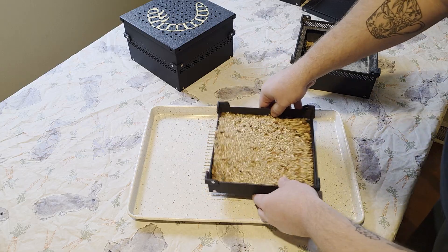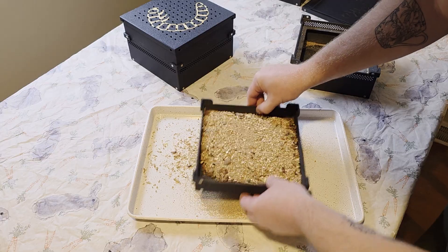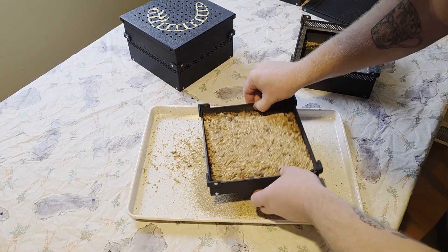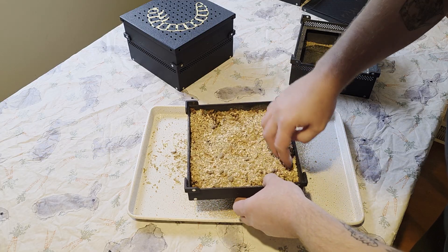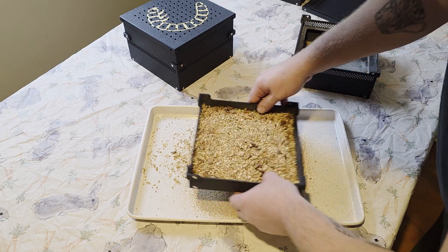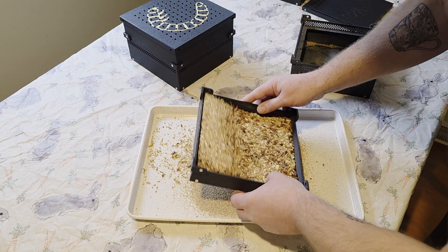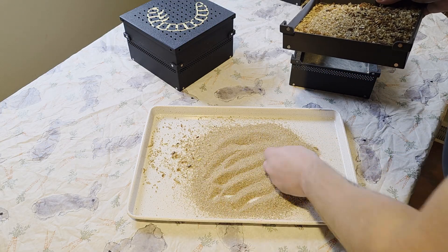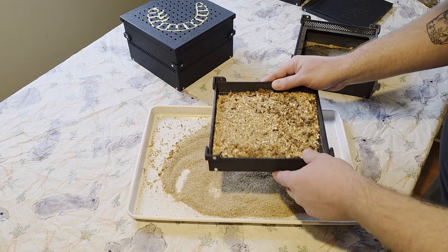I'm going to take this and just sift out my fras. You can see all the fras is coming out — we're not losing any pupa or beetles.